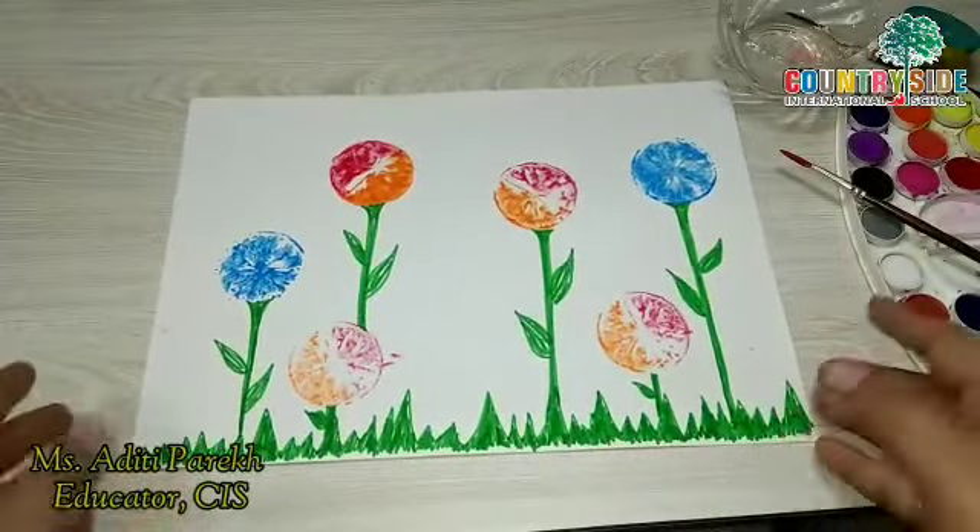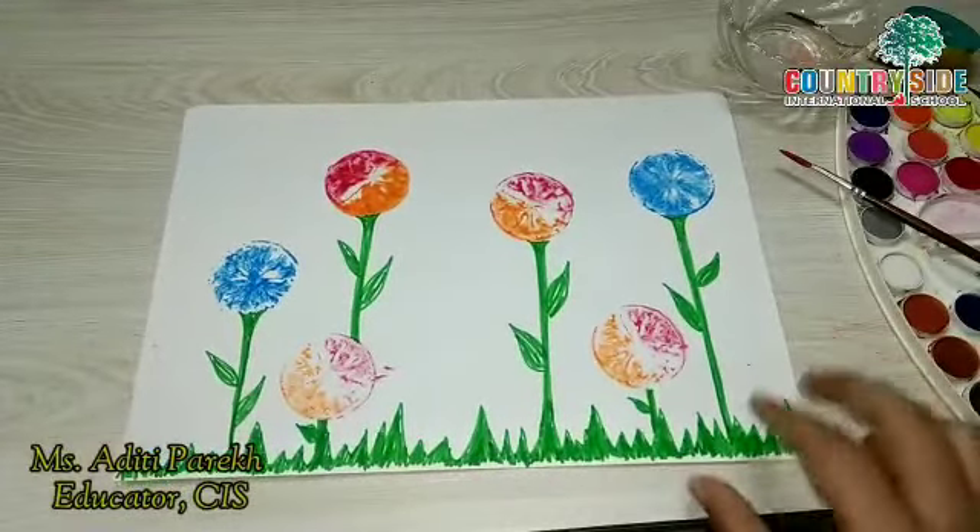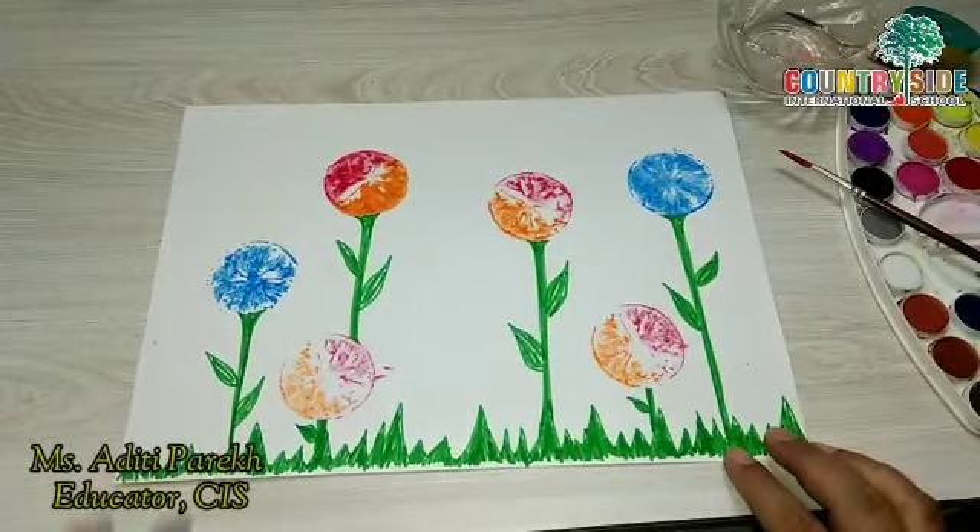Children, this is the final look of our lemon print activity. Isn't it beautiful? I hope you like today's activity and I want everyone to do this activity at your home. Bye bye for now, take care!